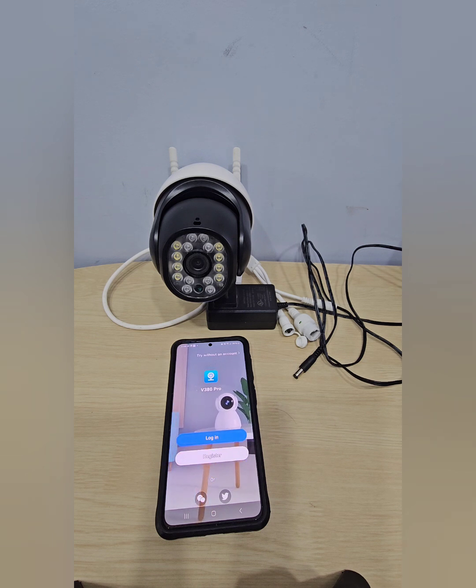Do me a favor and hit the subscribe button — I'm going to do this video in two parts. Part one: how to connect your camera to Wi-Fi and to your phone. Part two: I'll show you all the features, because it has a lot of cool features. So make sure you hit subscribe and let's jump in.